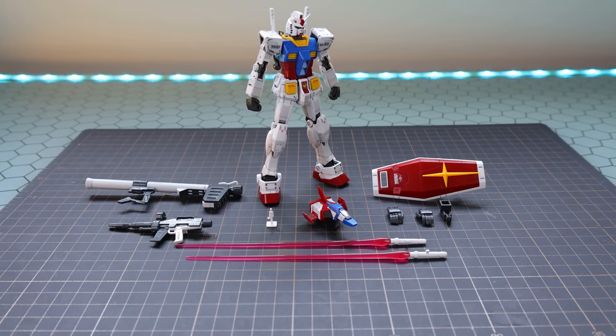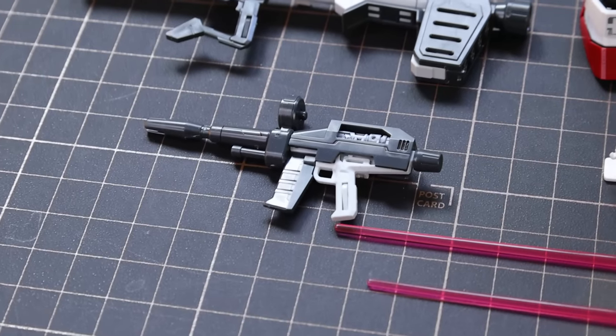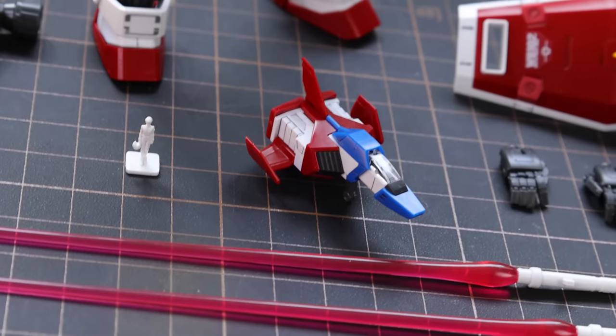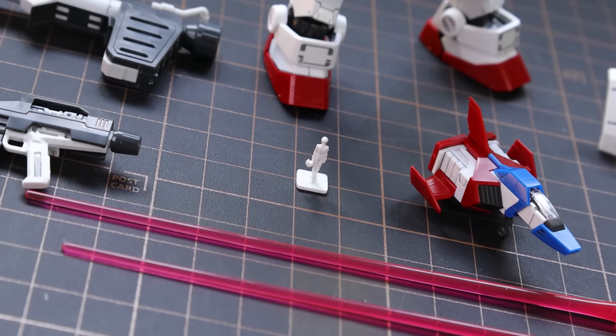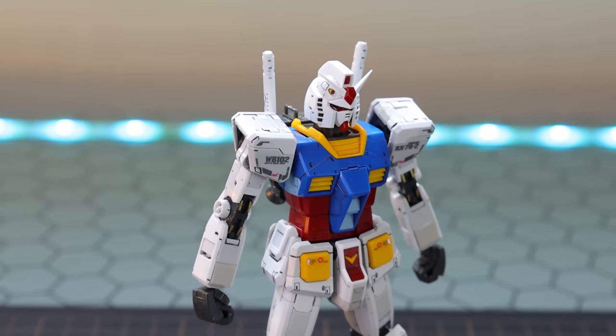Jumping right into what we get in the box — there is the Real Grade RX-78-2 with absolutely everything it comes with. We've got the basic Gundam loadout: the bazooka, rifle, pair of beam sabers, the shield, core fighter, real grade style poseable alternate hands, a base adapter, and a 1/144 scale Amuro. Before we take a look at all of that, let's check out the real grade RX-78-2 itself.